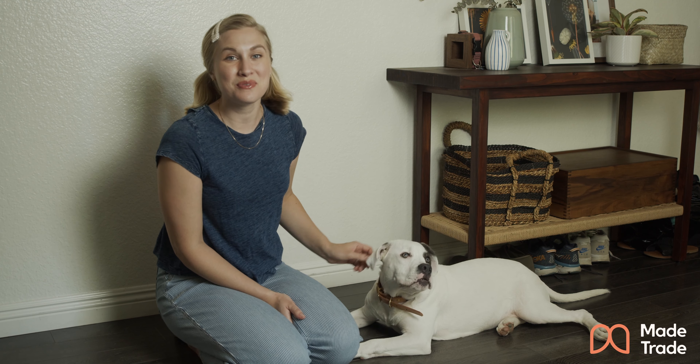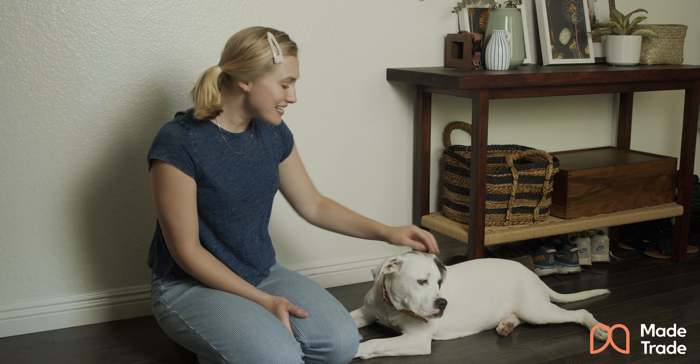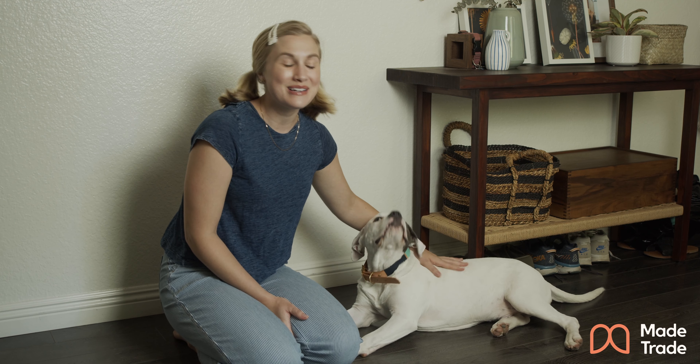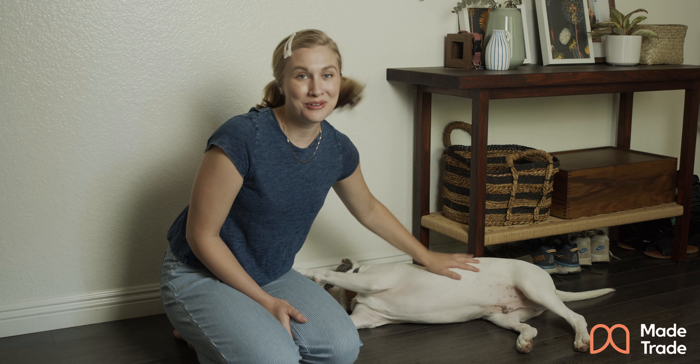Hi, I'm Maddie. I'm the Customer Support Manager at Made Trade and this is my dog Louie. Louie's wearing the Son of a Sailor Willis dog collar and I want to tell you about it because at Made Trade we're trying to help you shop in a more sustainable way and in a more ethical way, and that can also apply to your dog.